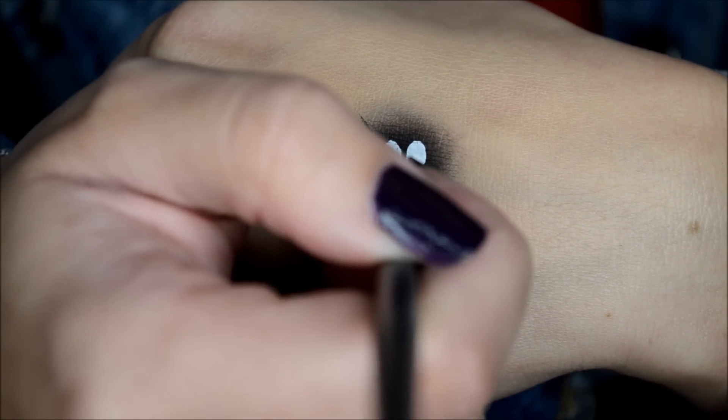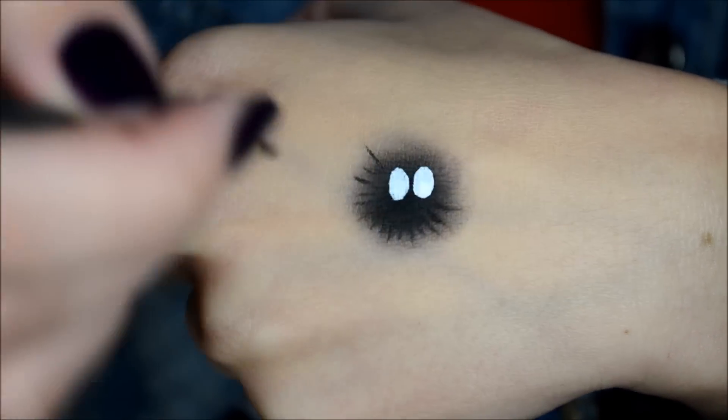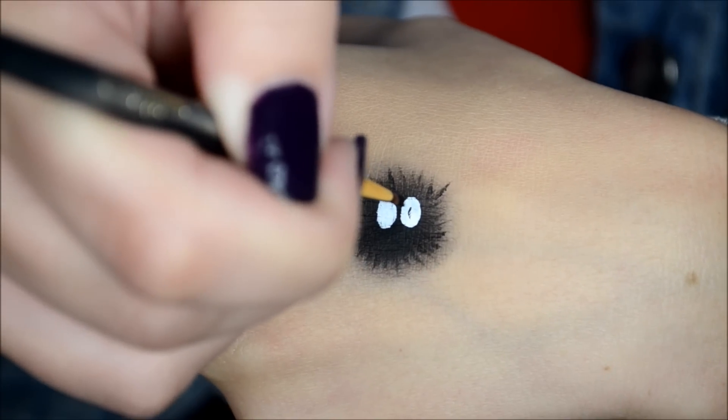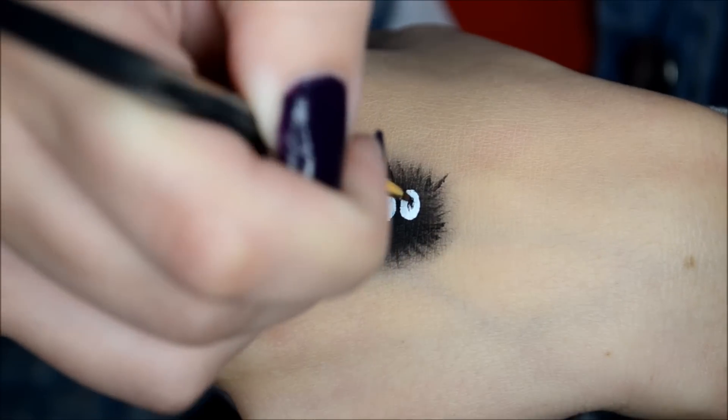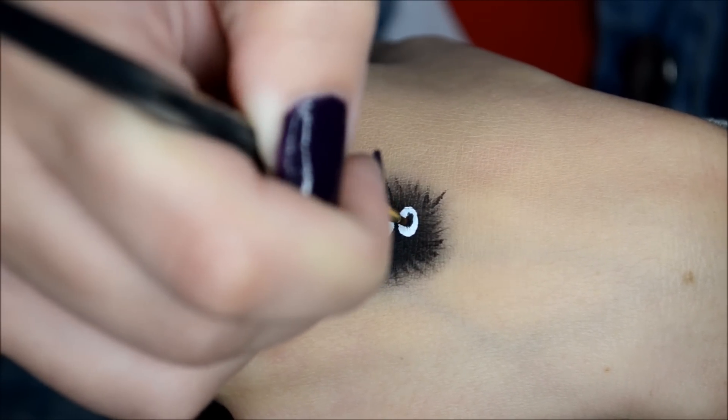My hand is in the way but you kind of get the idea. With the same brush and gel liner I'm creating the two little dots in the middle of the eyes, and I found later on that it's easier to use liquid liner for this step.